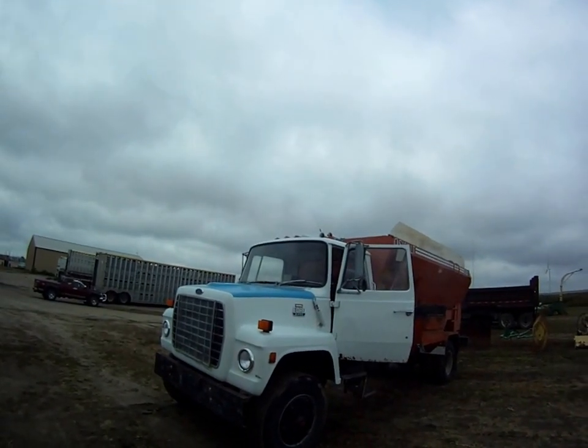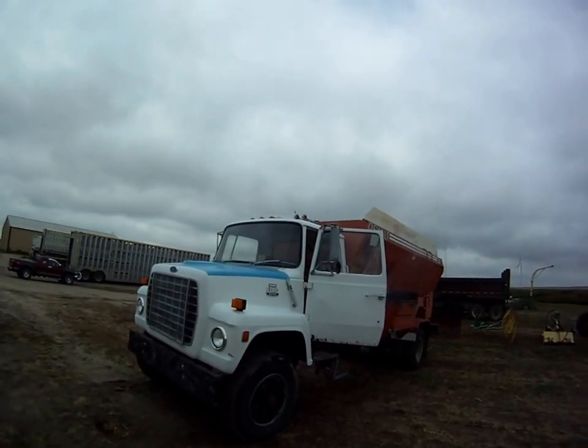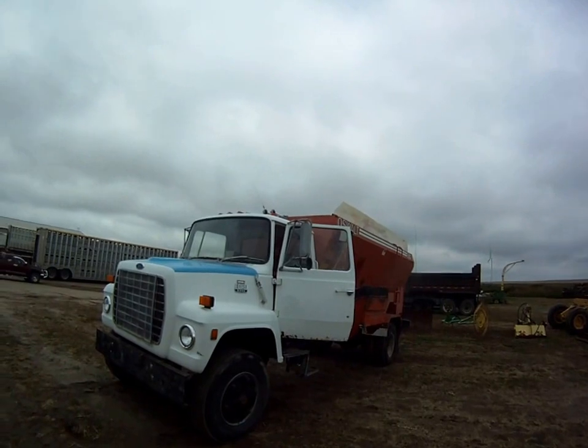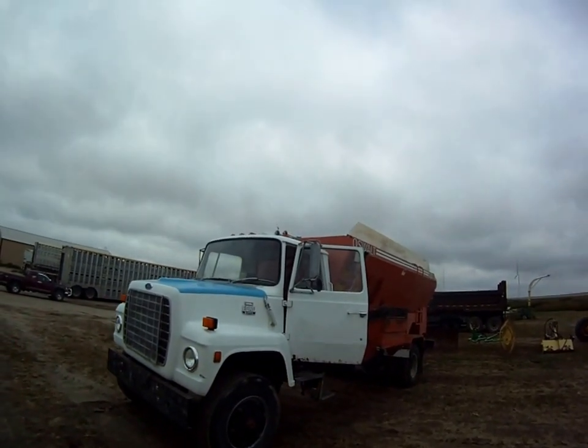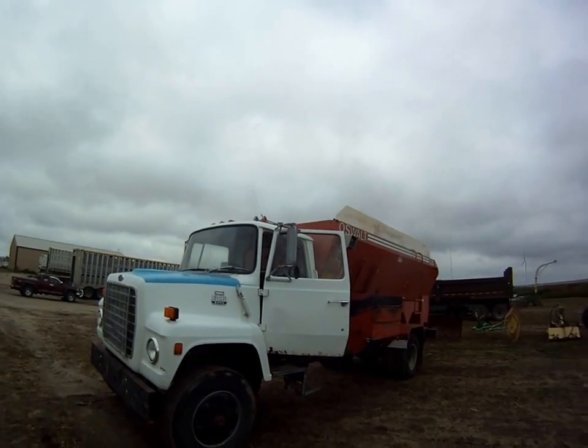Ok, here we have a 1985 F8000 Ford with a .32-8 Cat in it. He's going to run it through the paces for us here. We're going to show you how the box works. And if you noticed in the pictures, I had the scale lit up.